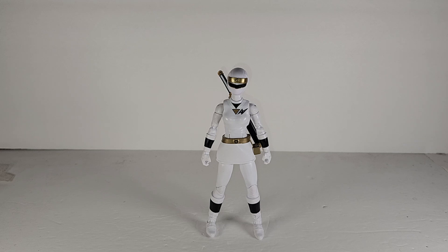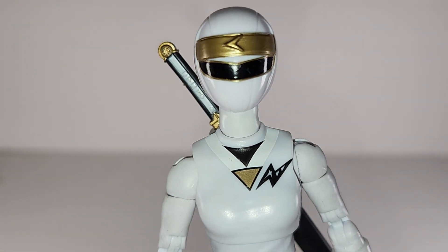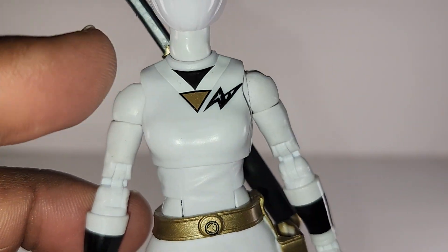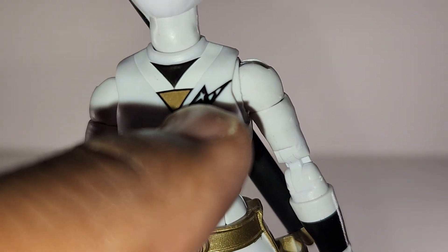This is a ten-episode mini-series. The Alien Ranger was also in In Space and Forever Red. Now, get back on that and look at the Naki head sculpt.